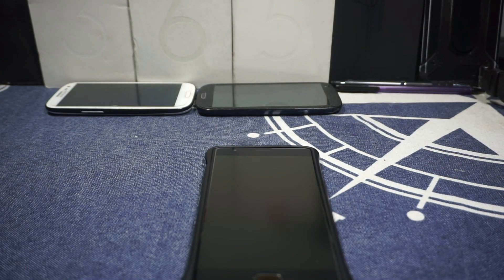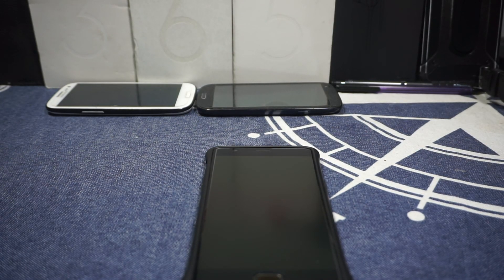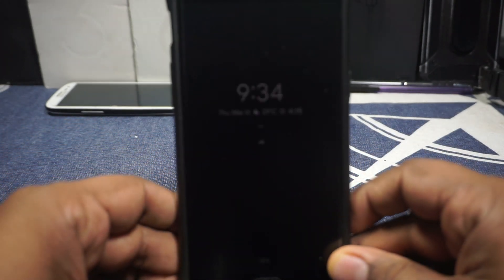Hey guys, it's Cooglygame with another ROM review. I know it's been a while, but I'm back with another ROM review. To kickstart that off, I'm getting into the Pixel Experience ROM for the OnePlus 3, so stay tuned for that.